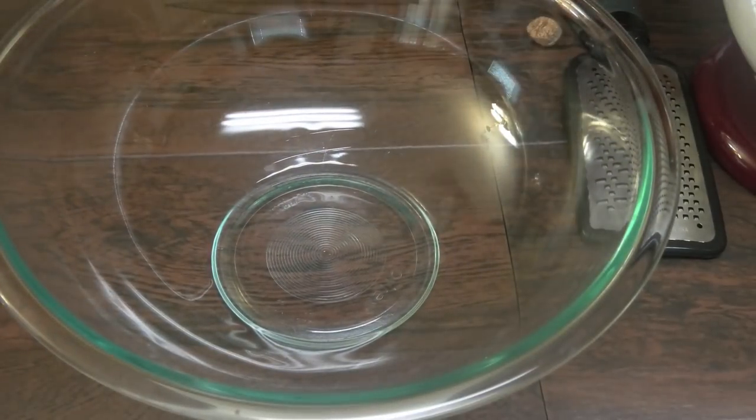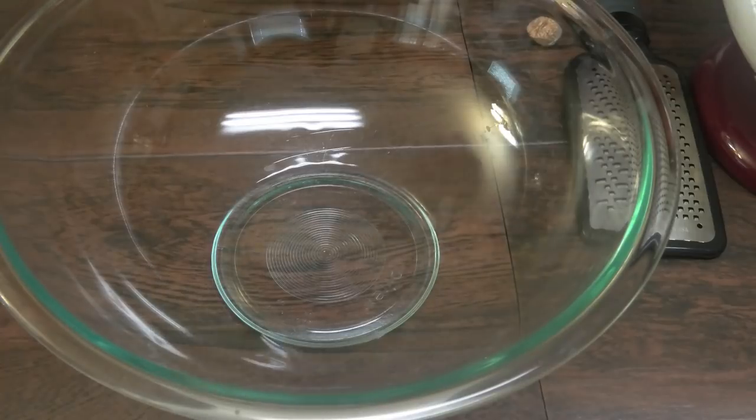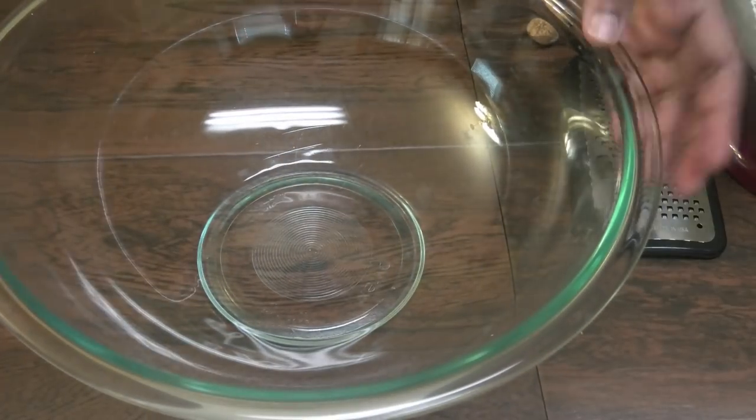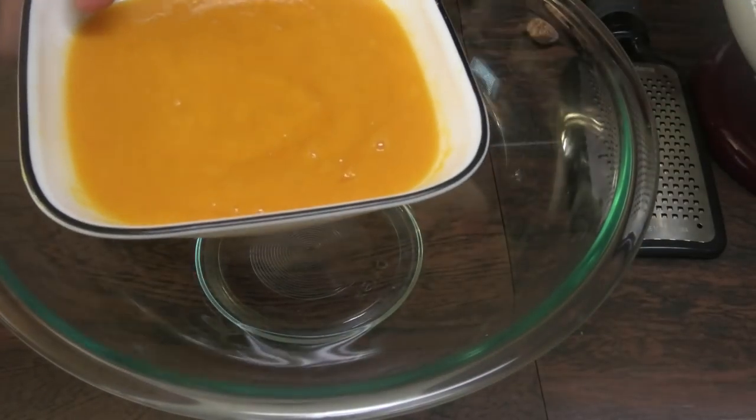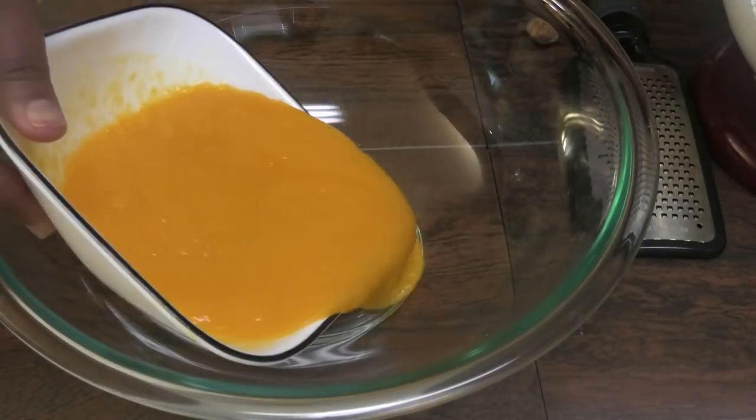The next step, we're just leaving the whipping cream aside. For the mango base, here I have pureed mango — I'm actually using two Julie mangoes that I peeled and pureed into a pulp.